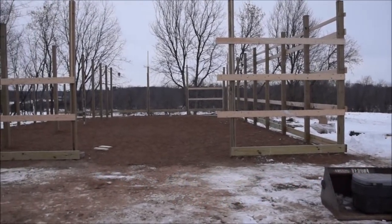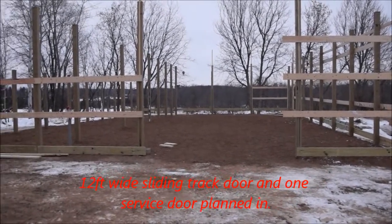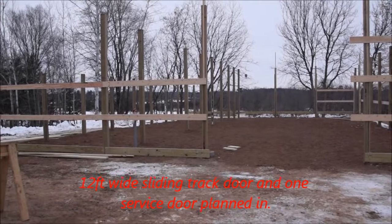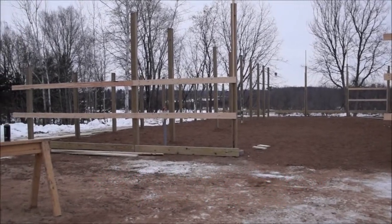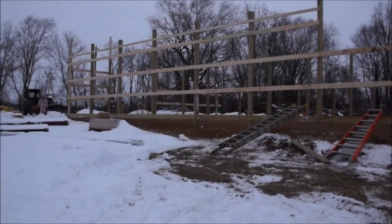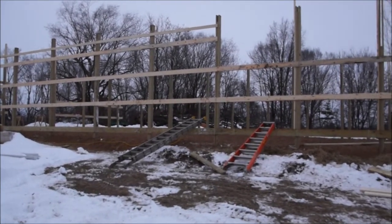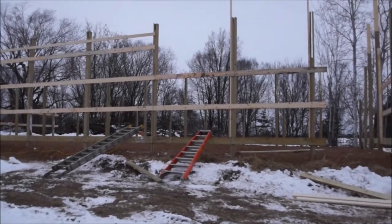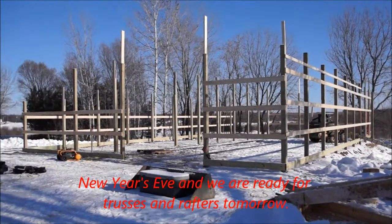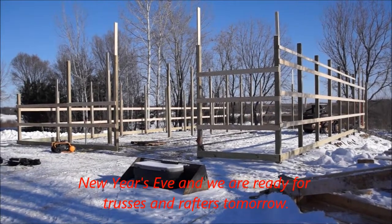All in all, this is a pretty nice build. One thing nice about using the particular company we used, which is Cleary, is you can pretty much buy the barn and all the materials and have them put it up, or you can put it up yourself — you have all your options. Framing takes us several days; it wasn't a one-day collection of video — that's why the weather and sky looks different. We get to New Year's Eve and we're finally ready for trusses, about two weeks since we started the actual hole digging.